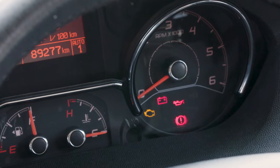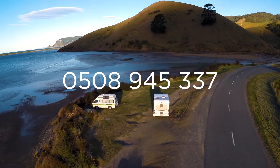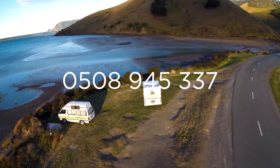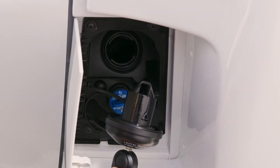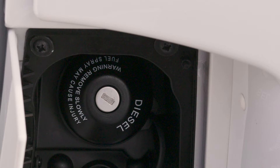If the dashboard warning lights illuminate after you've started the engine, or you have any concerns about the performance of your motorhome, stop in a safe place and call Wilderness On-Road Assistance. The fuel flap is beside the passenger door. To unlock the fuel cap, put the vehicle key in the lock and then turn the key anti-clockwise. Only refuel your motorhome with diesel. The diesel must go into the tank with the diesel label on the cap.